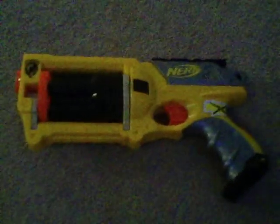Hi, I'm doing a review on the Maverick. This is not my Maverick — this is Dale's Maverick.